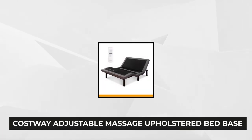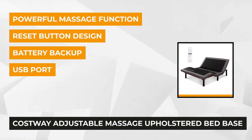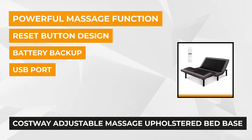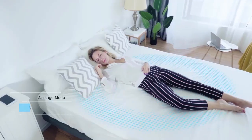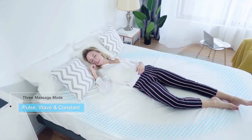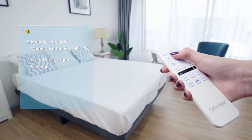Finally, at number five, we have the CostWay Adjustable Massage Upholstered Bed Base. It features a 750-pound weight capacity and lifestyle benefits to the user. Experience head and foot massage offerings while reading, working, or watching your favorite TV show or movie. Vibration massagers are built into the head and foot rest. Choose from massage modes such as waves, constant, and pulse, with seven adjustable intensities.